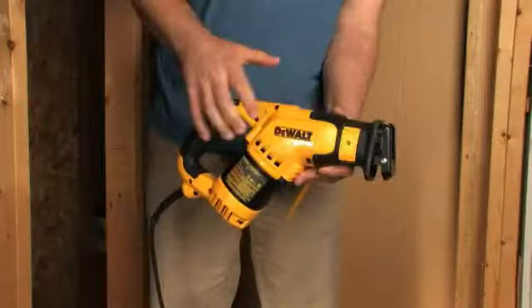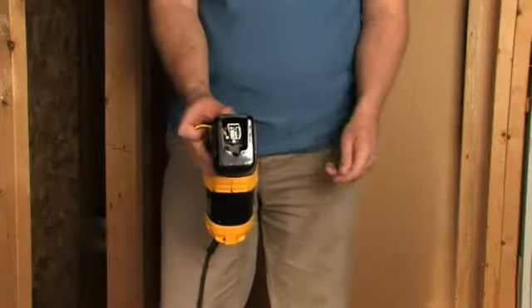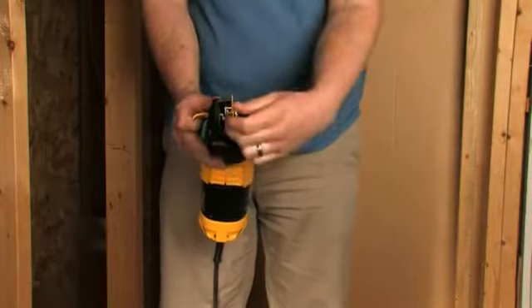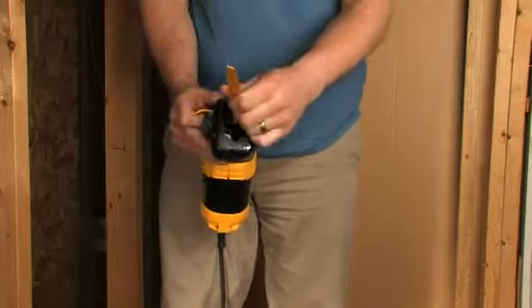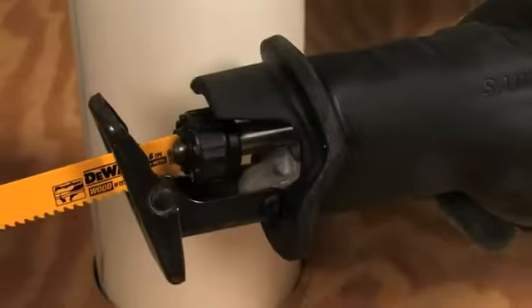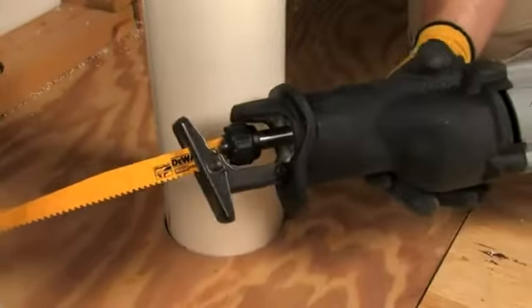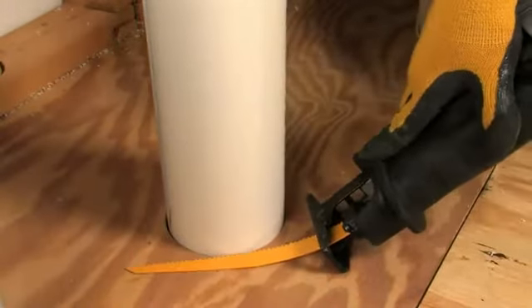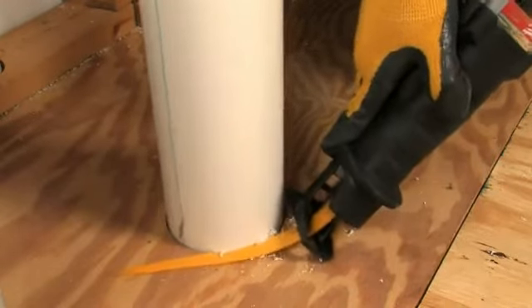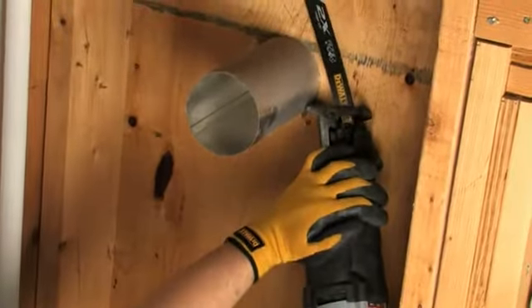Versatility. The DWE-357 patented four-position keyless blade clamp allows the blade to cut down, up, left, and right. This feature provides versatility to cut at multiple angles in a variety of applications. The Milwaukee Reciprocating Saw can only perform this application by bending the blade, which makes it difficult to flush cut.